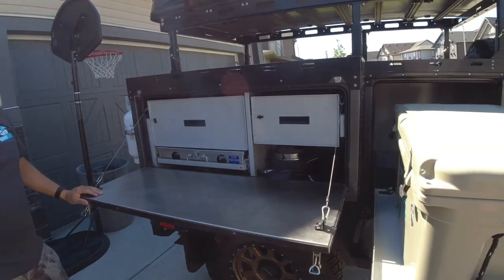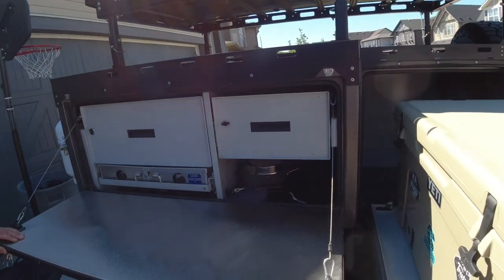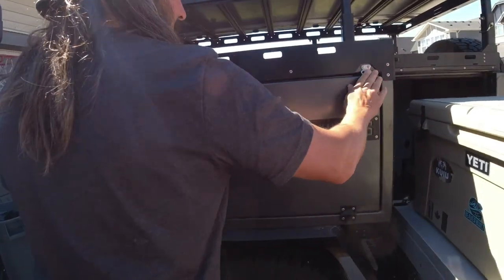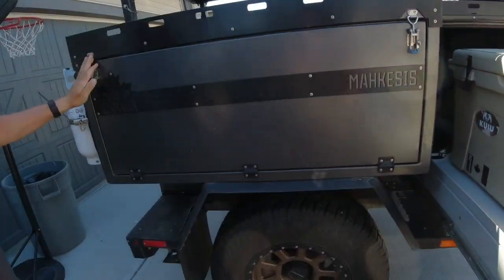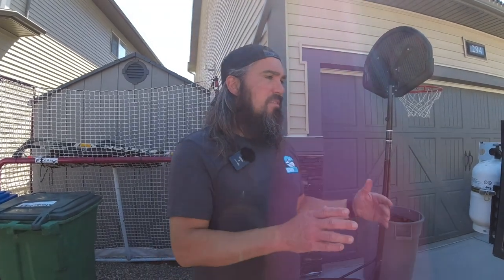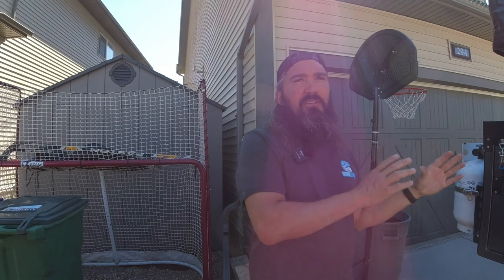Our suspension is Cruise Master, which is out of Australia. What we went with is the CRS2, which is a dual gas shock and a spring per side — so a true independent suspension. That entry-level suspension is equipped on all of our trailers, and that's with a 10-inch electric brake.